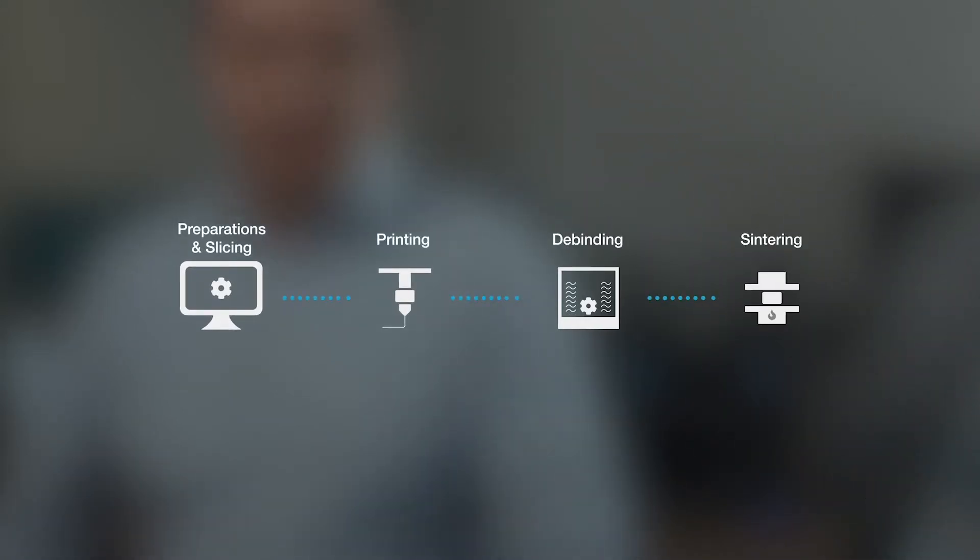Welcome to the second module of our video. We're going to talk about the entire process flow from start to finish: print preparation, slicing, printing, and debinding and sintering.